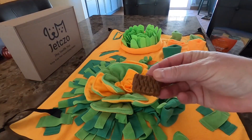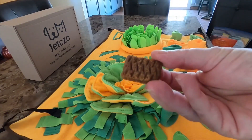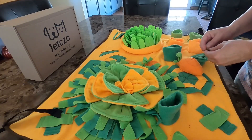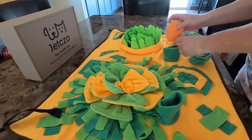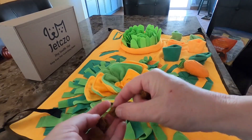I use high-value treats which are softer and also have a smell — this entices the pet to look for the food — but sometimes I also use regular kibble. Basically you just use all of these different areas to hide the food. I break up my treats into smaller pieces and put them under the fabric into the mat.